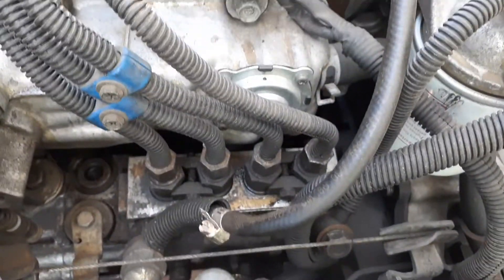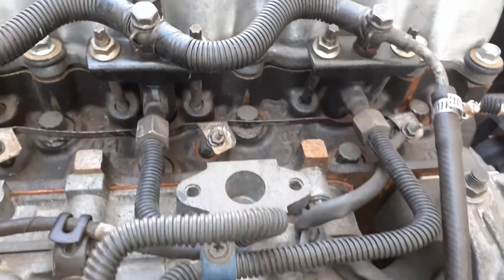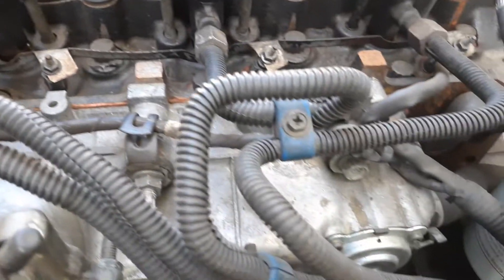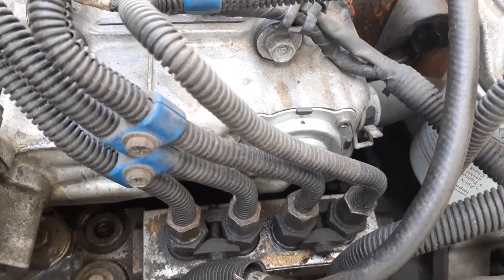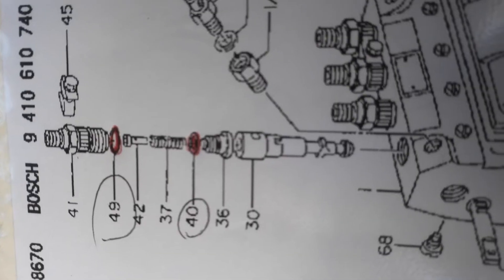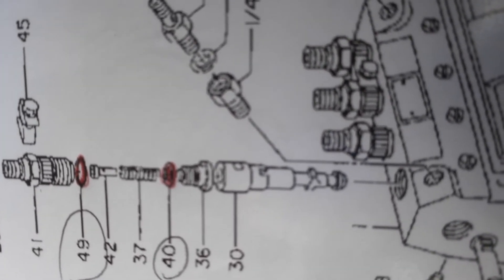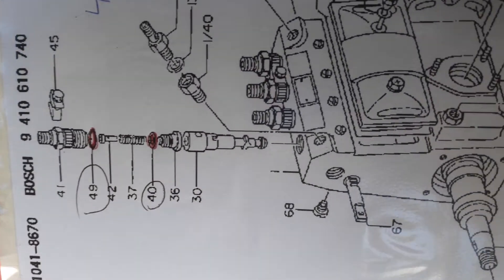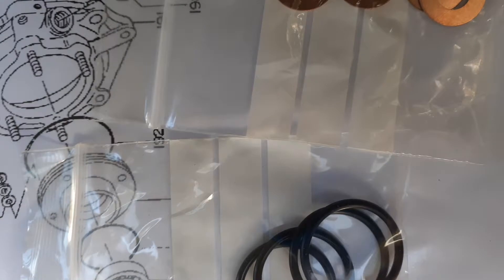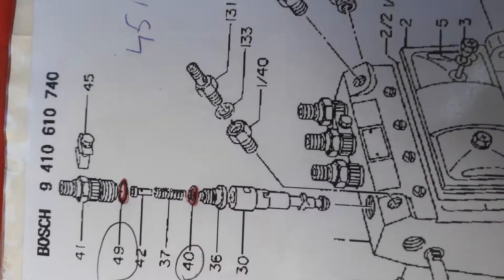What we're going to do first is undo all these screws and pipes at the pump and at the fuel injectors. Without separating them all individually, we'll take them all off as one piece. The bits in red will have to be replaced — I got them earlier for about 33 bucks a set.